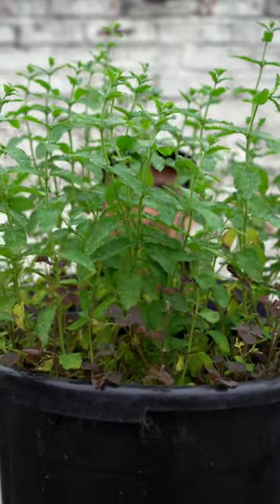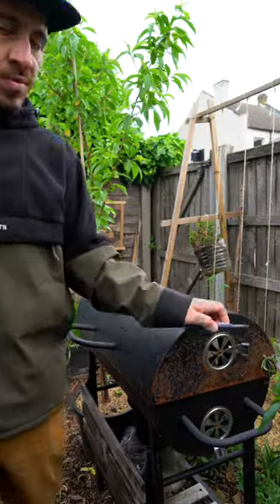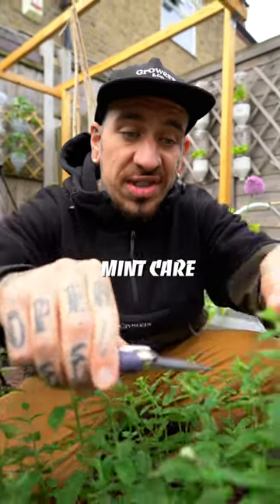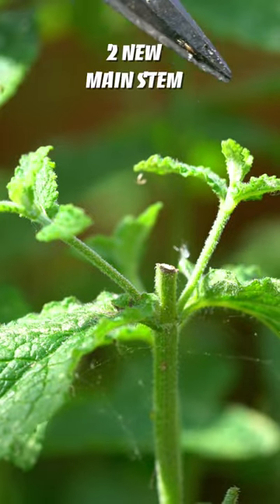Did you know that you can grow an unlimited supply of mint by following the right steps to take care of it? Cut above the side shoots for regrowth — the plant will redirect its energy to the side shoots and produce two main stems.